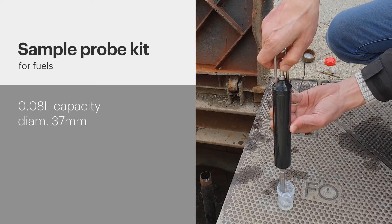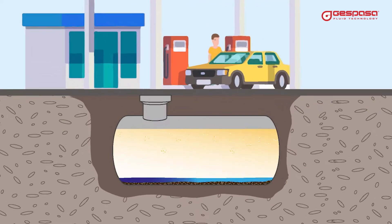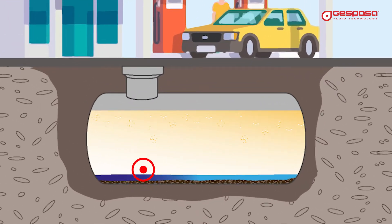Sample Probe Kit Espasa. How can you take a sample from a specific point in your tank? The sample taking probe will allow you to obtain a sample of fuel from the exact point of the deposit you select.